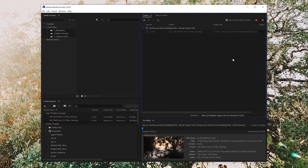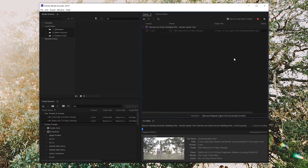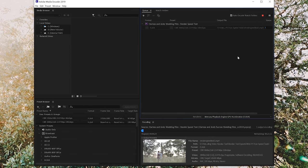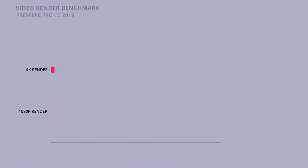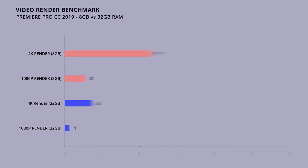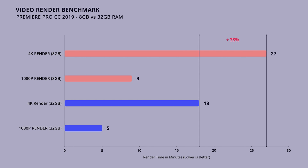Let's look at the render test that I ran in Premiere Pro. Completely stock, as the computer was delivered to me with its 8 gigabytes of RAM, the six-core 12-thread CPU of the Magnus rendered out a five-minute wedding film in high-quality 4K in 26 minutes and 52 seconds. It also rendered that same video in 1080p HD in 9 minutes and 2 seconds. When I installed the 32 gigabytes of HyperX memory, the render time for that five-minute 4K wedding film went from 26 minutes and 52 seconds down to 18 minutes and 34 seconds. That is quite an improvement.